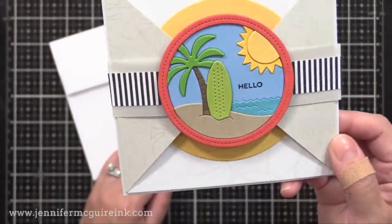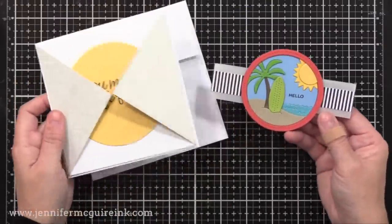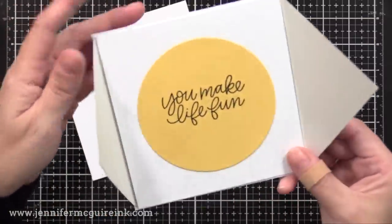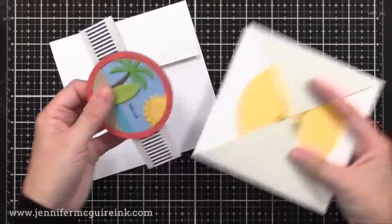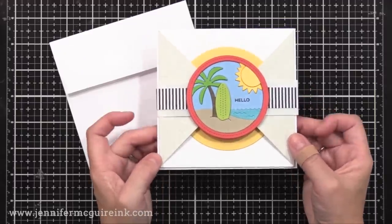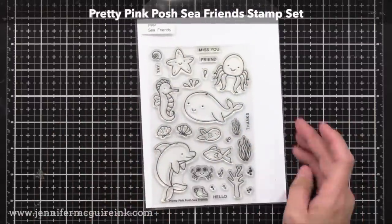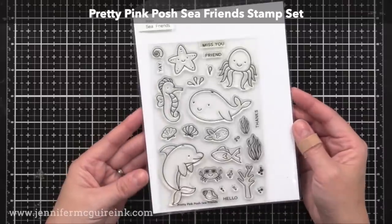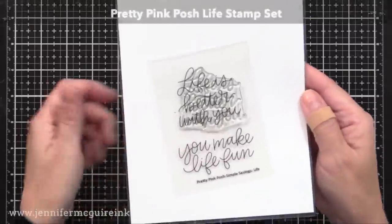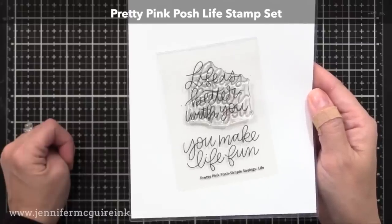Now to the note card itself on the inside, I did go and stamp the white note card with the Simon Says Stamp Round and Round background stamp. In Gina K Whisper cardstock, it's very subtle, but there are circles stamped on that white note card. And I also added a large yellow circle with the You Make Life Fun sentiment. You can see how easy the belly band slips on and it all winds up nicely, and I can put this in a six inch by six inch envelope. The sentiments I used on this, including the little hello that's on the beach scene die cut, is from the Pretty Pink Posh Sea Friends stamp set. And for the inside of the card, I used the Pretty Pink Posh Life stamp set.